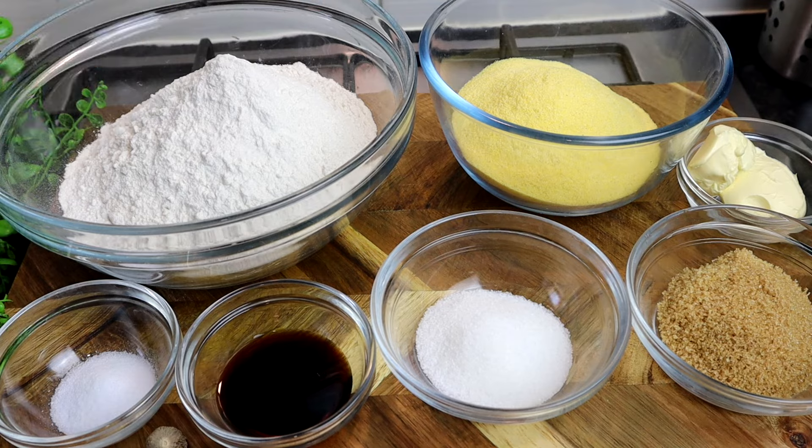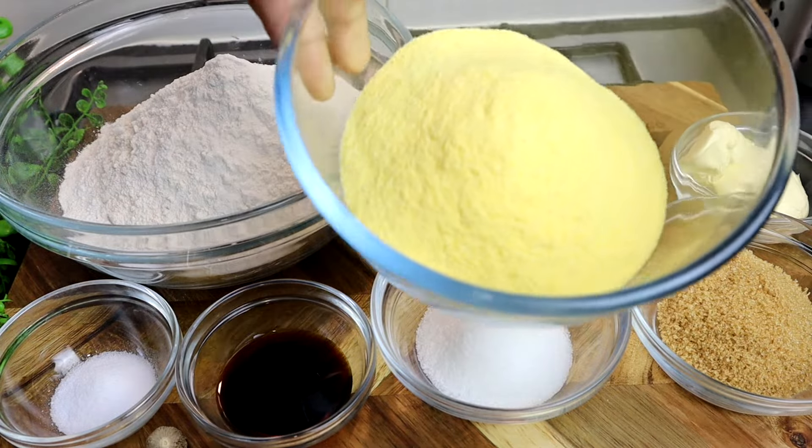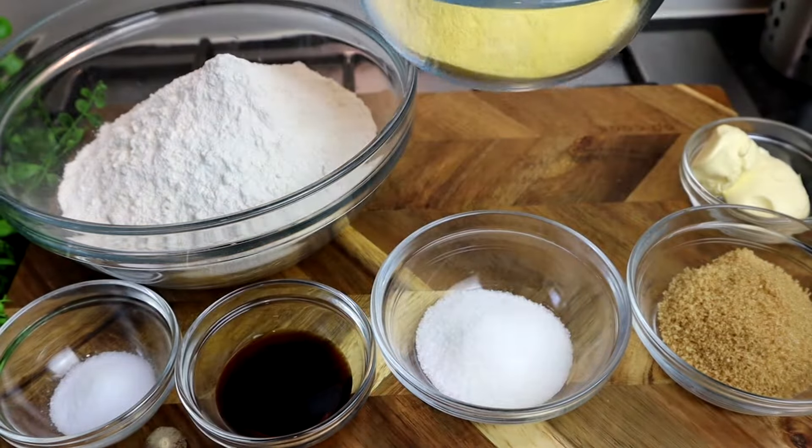These are all of my ingredients that I'll be using. I'm going to start off with my flour — self-raising flour, and this is 4 cups. You can also use all-purpose flour, but if you do, you have to add some baking powder — at least one and a half tablespoons. I'm using self-raising flour because it already comes with baking powder. I also need some fine cornmeal — three and a half cups of cornmeal.